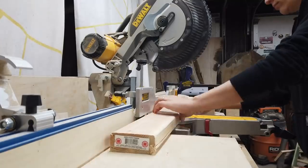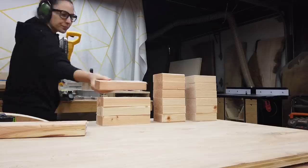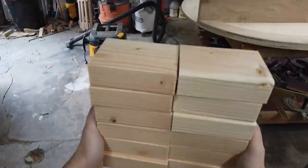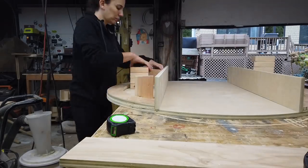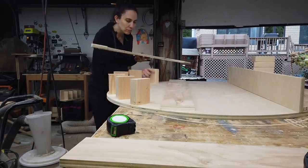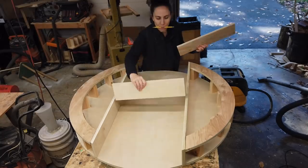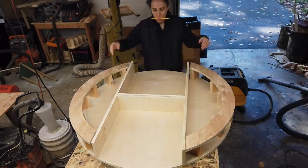While I was at it, I also cut the 2x4 supports that will connect the rings for the bottom portion of the table. Just one more piece to cut — the short center divider, which is made up of two pieces cut to the same length. Alright, everything is cut. Time to assemble it.